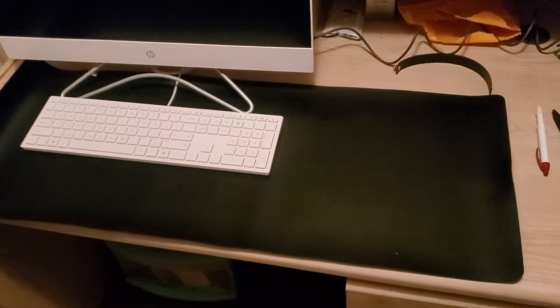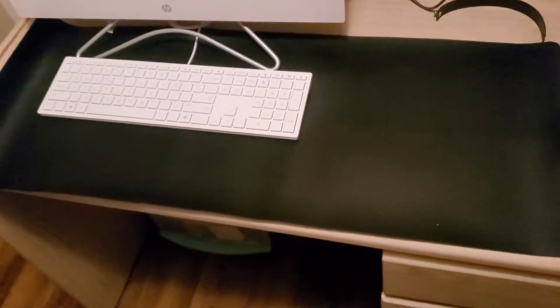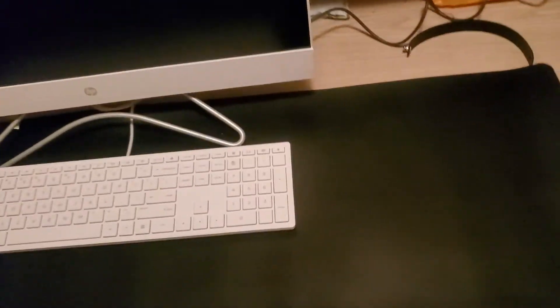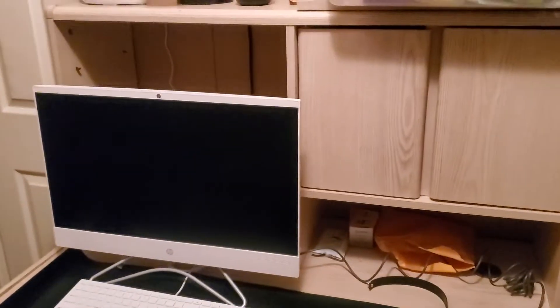I'm doing a review on this computer desk mousepad. It cost me about 14 cents. It's black and it's a little bit big for a computer desk, but this is my computer desk — this is the office, this is the business.